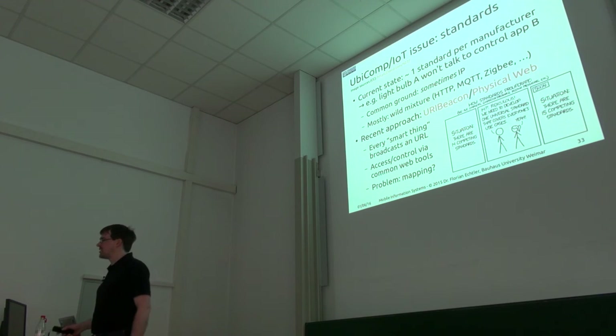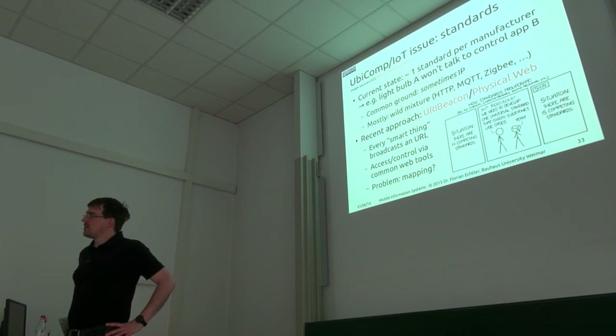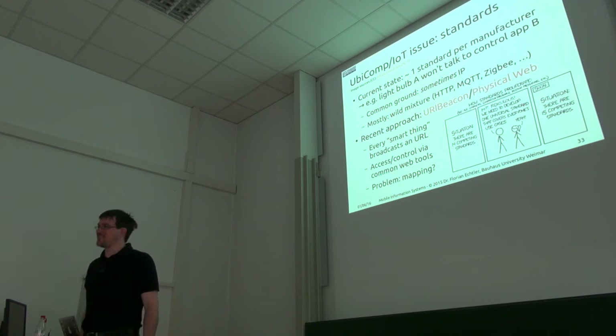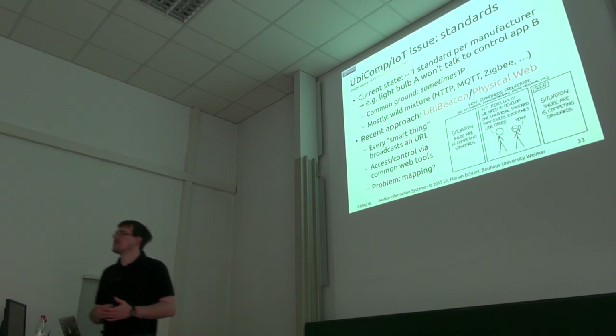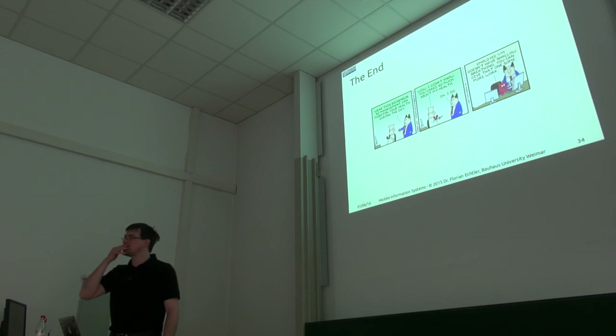A student also mentioned a study where plants placed next to a WiFi router didn't develop as well as plants placed elsewhere. But as noted, you're never with your head next to a WiFi router all the time. If there are no further questions, then we're done for today — thanks for listening and see you next week.